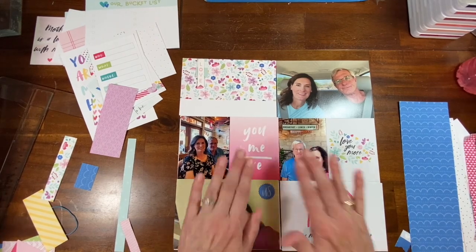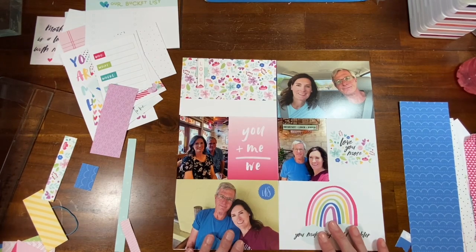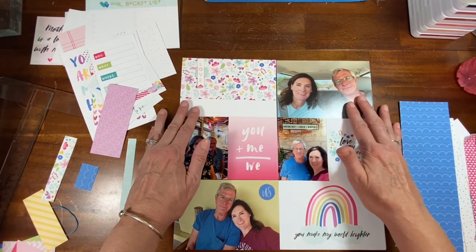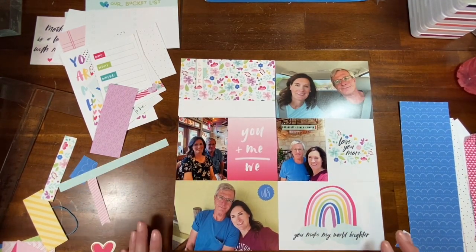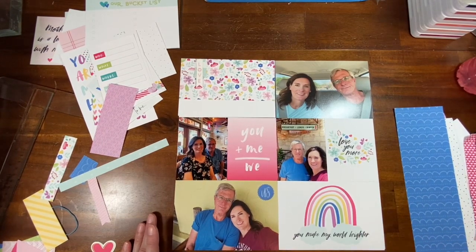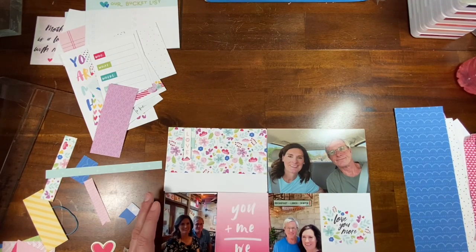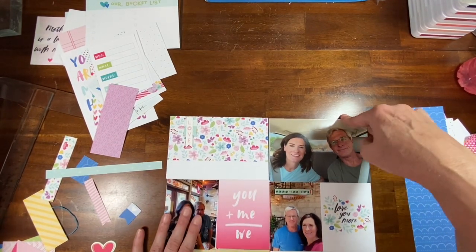I just wanted to show you what I'm doing and that I'm using scraps. I'm super excited about this. I have never finished scrapbooking a trip — let me say that correctly. So anyway, I will come back with my completed layout. I apologize for that glare right there.